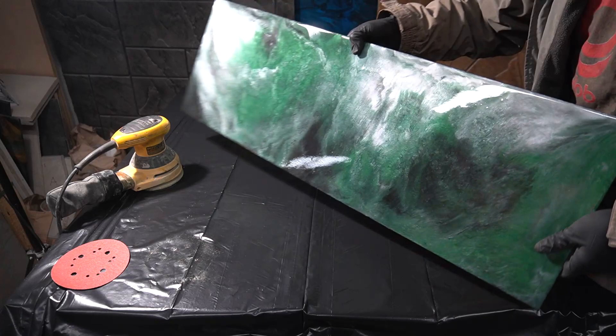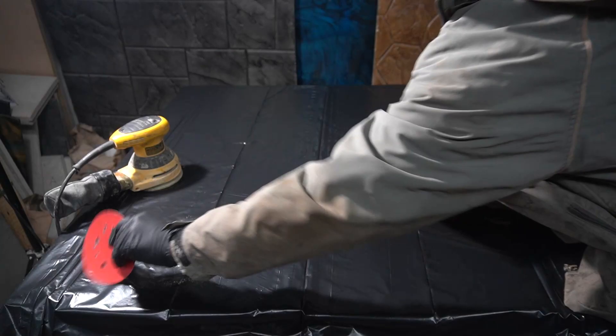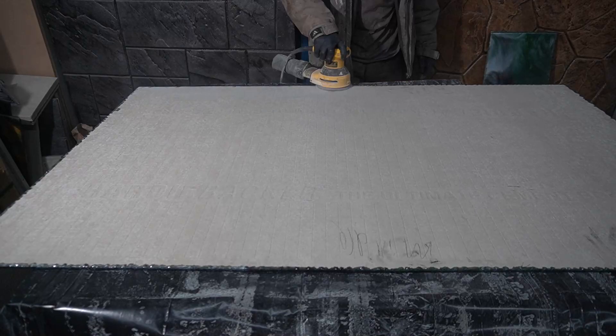The epoxy dried — this takes about 24 hours. Now I'm gonna have to sand down these little bubbles on the bottom, so I'm gonna be using some 60 grit paper on an orbital sander.